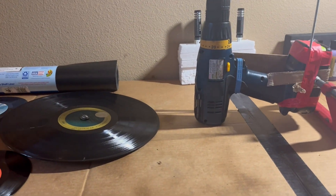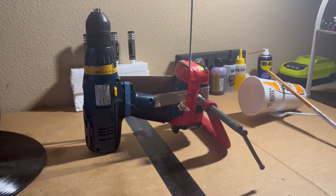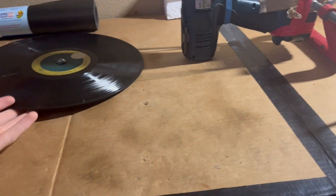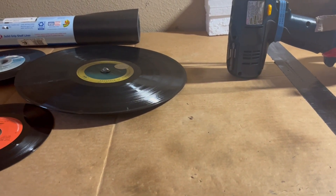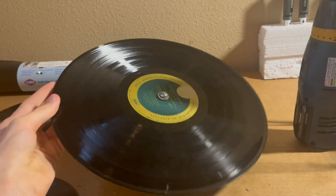Alright guys, welcome back to another video. Today I'm going to be showing you how I made my DIY little record player. This thing sounds pretty terrible, but it does work and it does actually produce music. It's pretty cool just because it's using the process that these records are entirely analog.